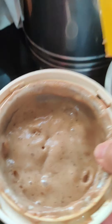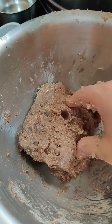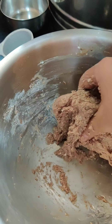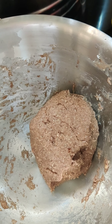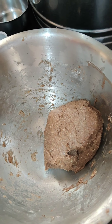Now I'm going to add this puree with the flour and mix them well. Add half a tablespoon of oil to the dough and keep mixing it. Just let the dough sit for around 10 minutes — cover the vessel with a plate.